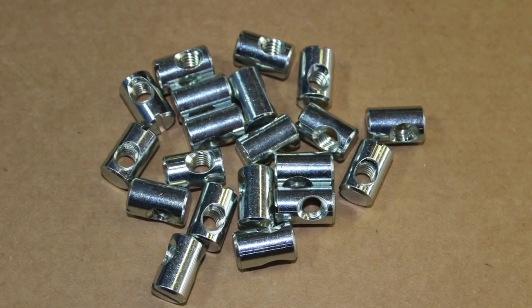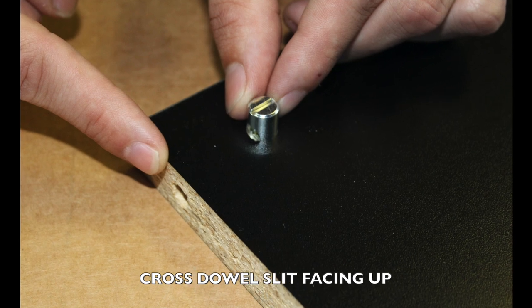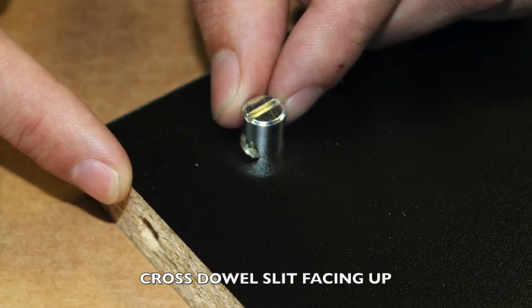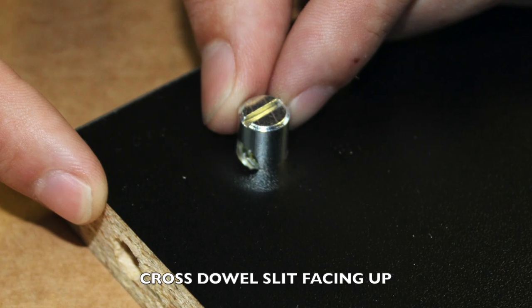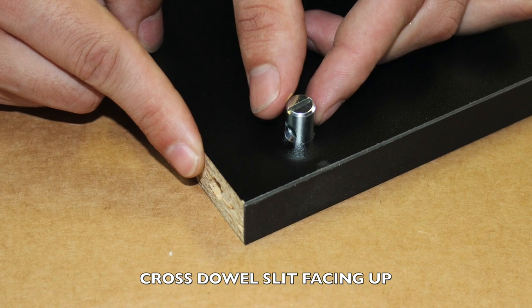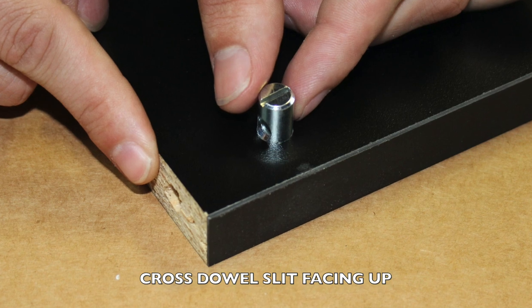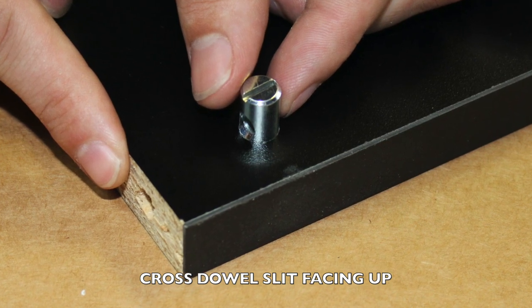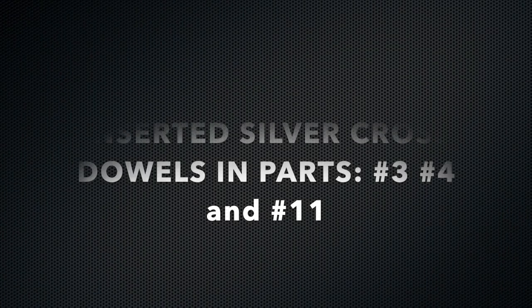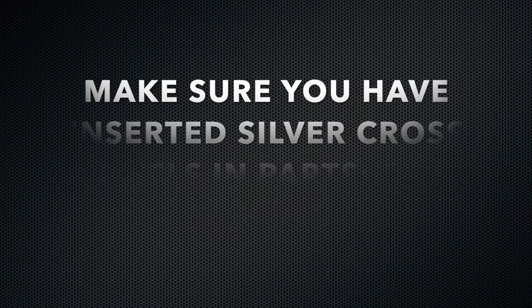Your first step is inserting the silver cross dowels into the cylinder pre-cut holes on these particular parts. Locate parts number three, number four, and number eleven. Insert each cross dowel into each pre-cut cross dowel hole on the top of the board as shown. It is very important to make sure that the silver cross dowel slit is facing towards the pre-cut hole on the three-quarter inch side. Make sure the slit is facing upwards or you will not be able to successfully connect your adjoining 60-millimeter bolt. Make sure you have your cross dowels properly inserted into parts number three, number four, and number eleven.